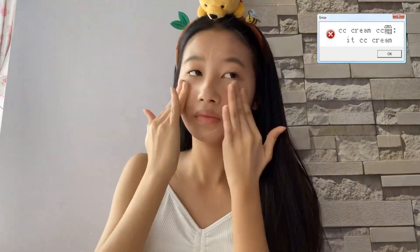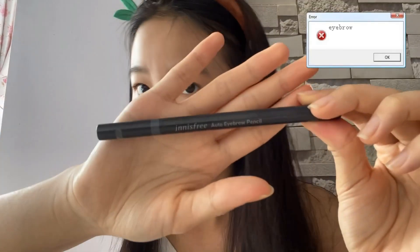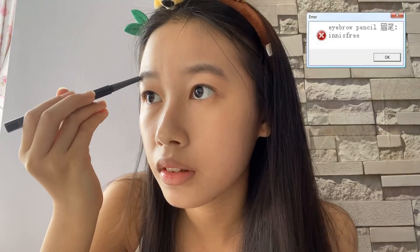Now I'll be using the IT's CC cream as foundation. It's a CC cream so it's very lightweight and really suitable for school. It also works as a sunscreen because it has SPF in it, so it's great for everyday wear. Now that our base is done, we'll move on to eyebrows.